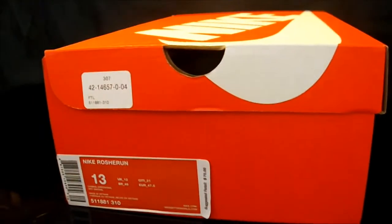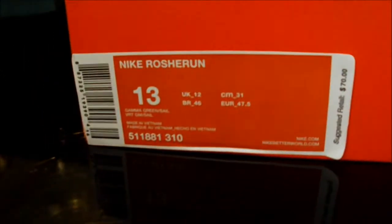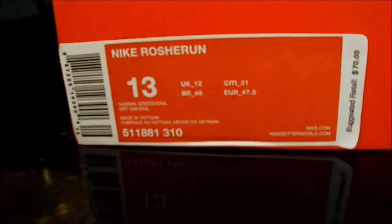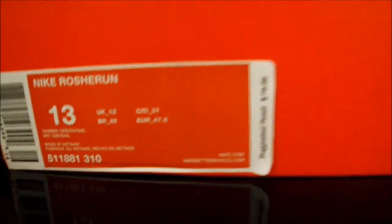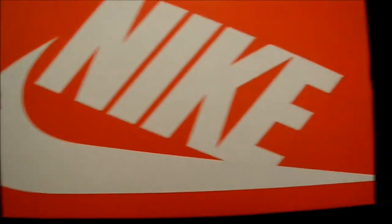What's up guys, got a new review for you. Nike Roshe Run Gamma Green. The colorway is Gamma Green slash Sail, which is like an off-white. Size 13, my size. Suggested retail on these was $70 — it's a great price even though the shoes are kind of cheaply made. I think the shoe is so dope and so comfortable, most comfortable shoe I've ever put on. Let's get into it.